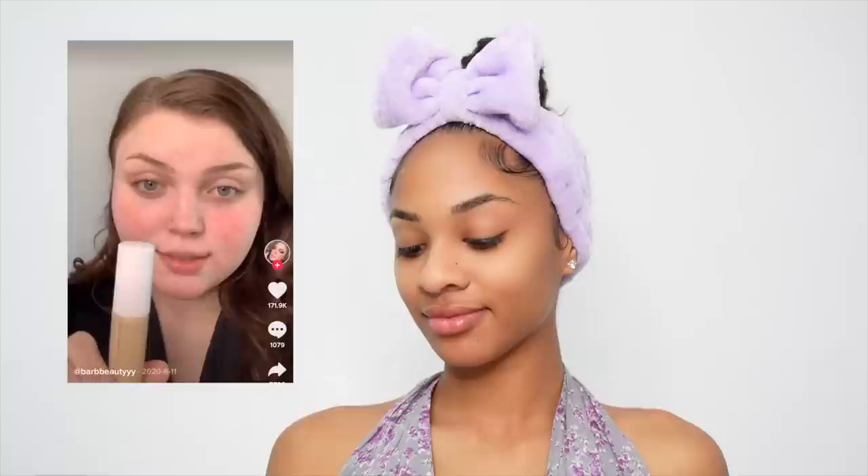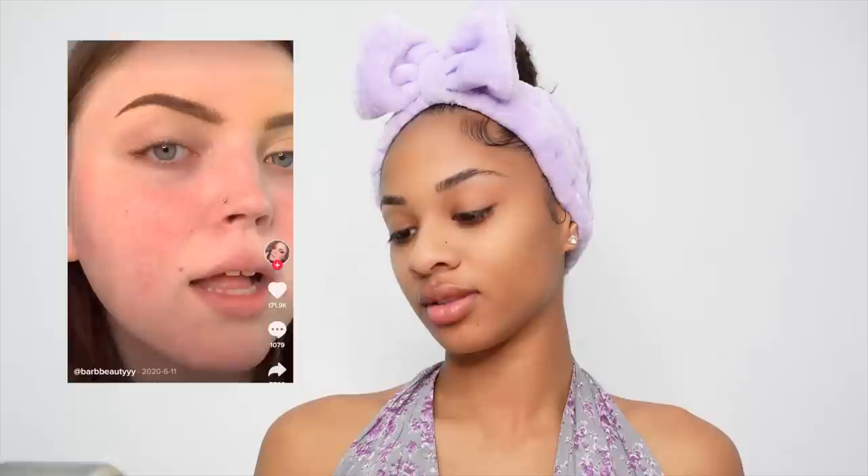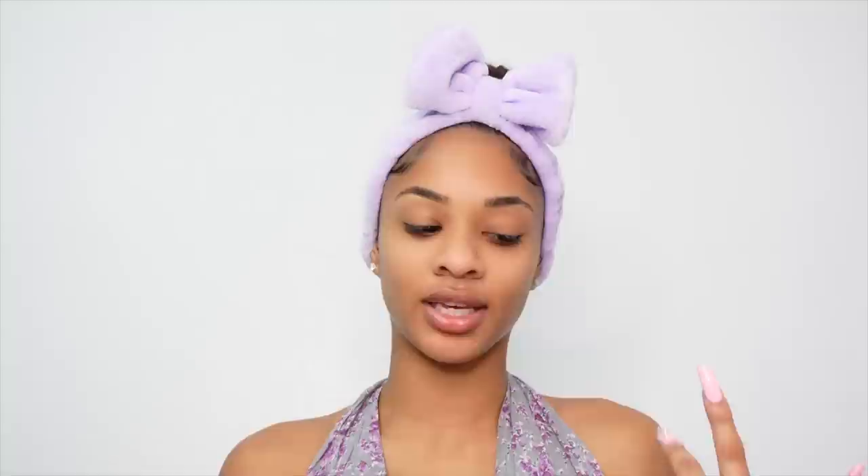For the other eyebrow, the second hack: take your concealer and apply it all over the brow area — this looks scary but just blend it out. I'm only doing this on one side to show the difference. The TikToker says this one is perfectly carved out and seamlessly blends into the skin because the concealer was already there, whereas the other method you can tell it was carved out afterward. In the front there's a little gap where you can see natural skin tone.